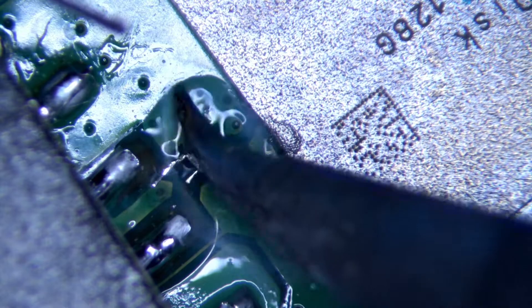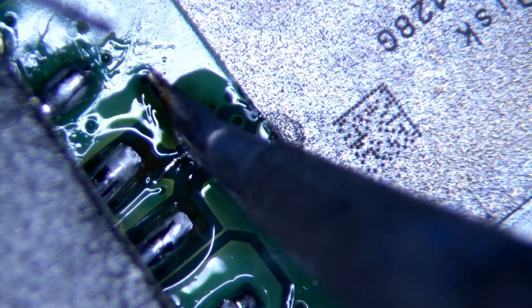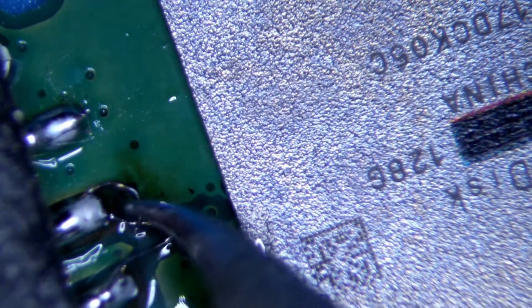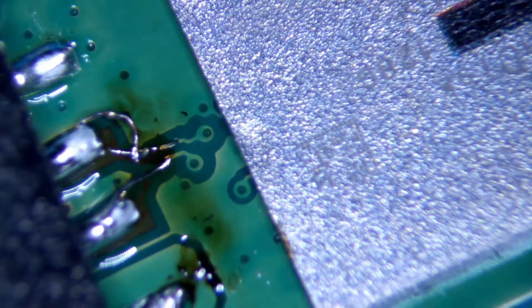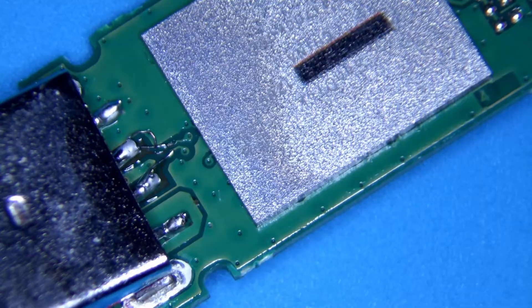What we need to do is re-expose these connections and create our own connections here to re-establish communication. We can do that with some solder to make a nice strong connection so the USB can communicate with the computer. There can still be issues after this — maybe it still doesn't recognize, or there's a firmware corruption from the damage — but we're going to clean it up and see if it works. Let's go ahead and see if the fix works.